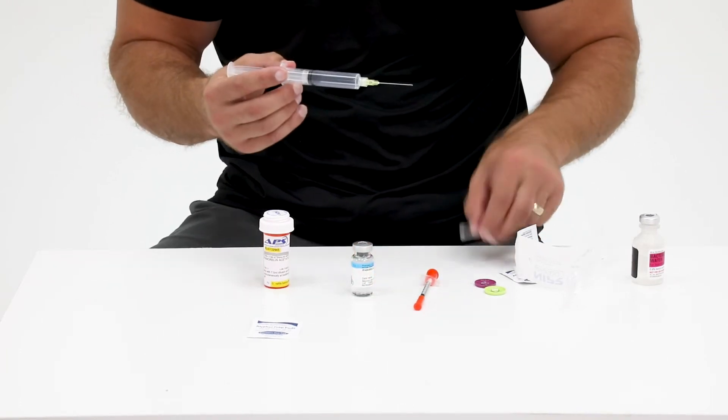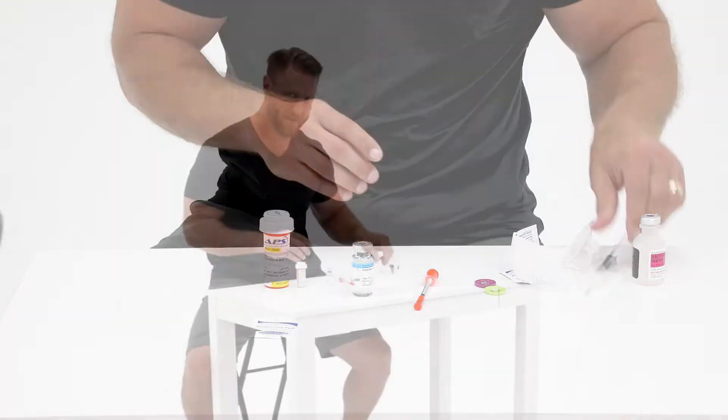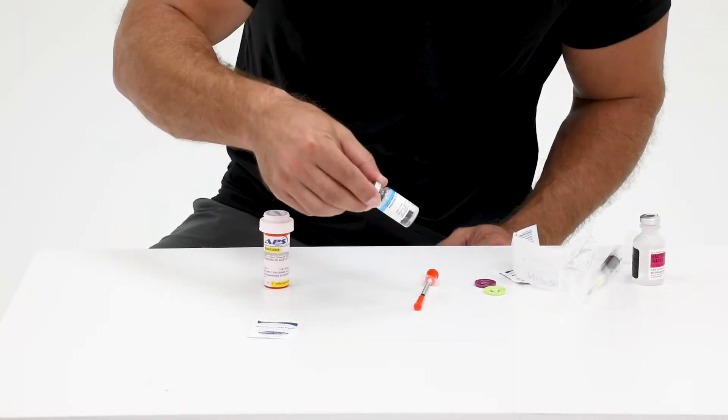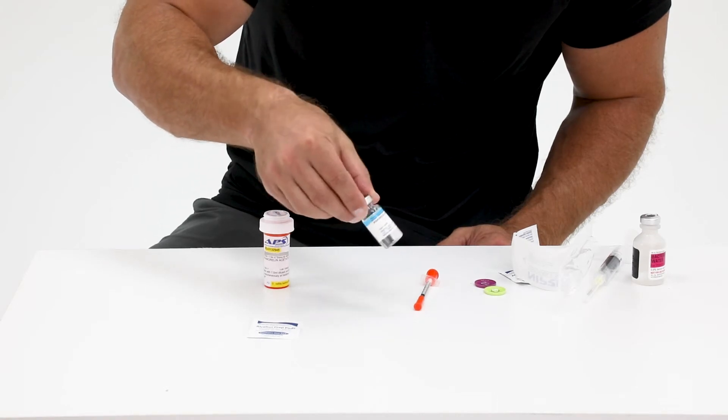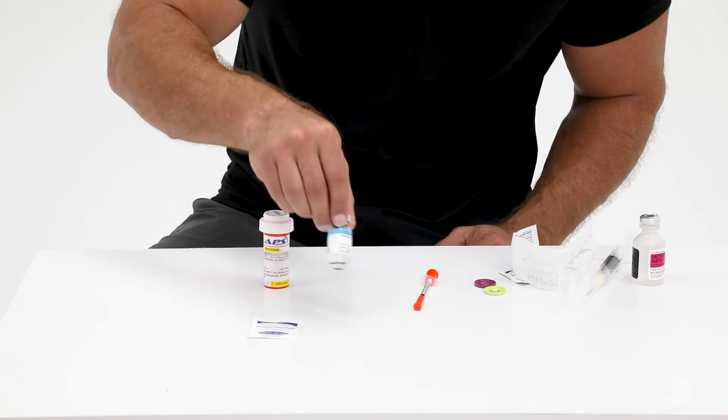Place the cap back onto the syringe and discard the needle. Lastly, gently swirl the vial of bacteriostatic water and lyophilized powder until all of the powder has been dissolved into the solution.